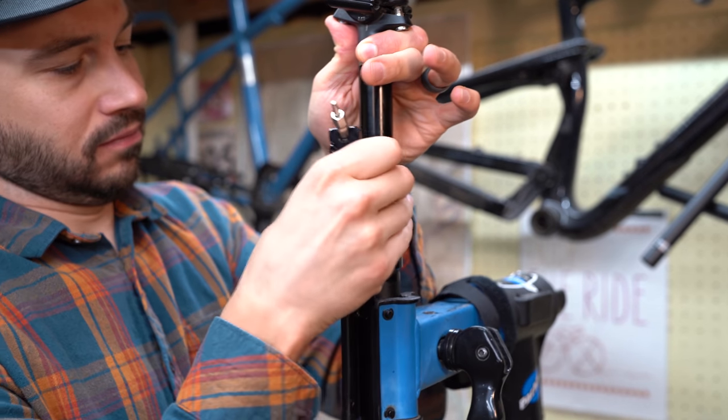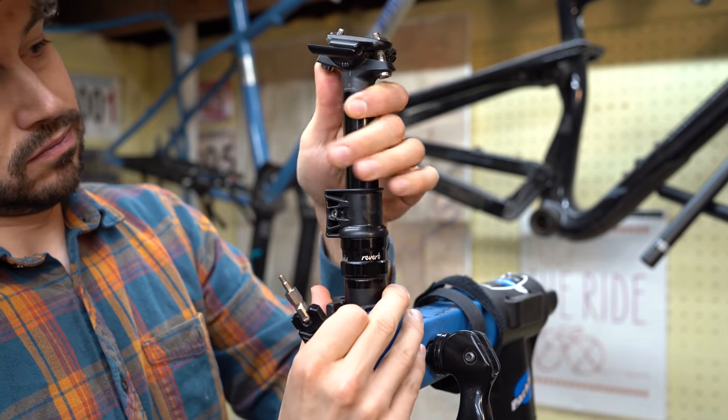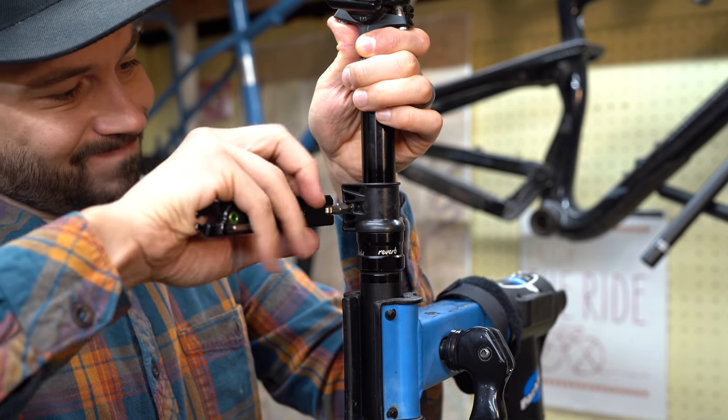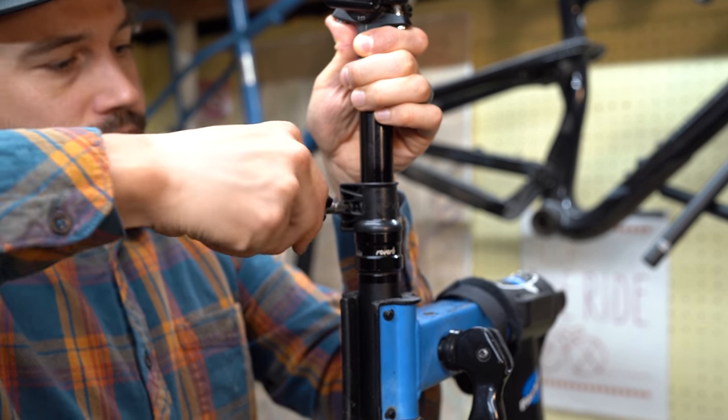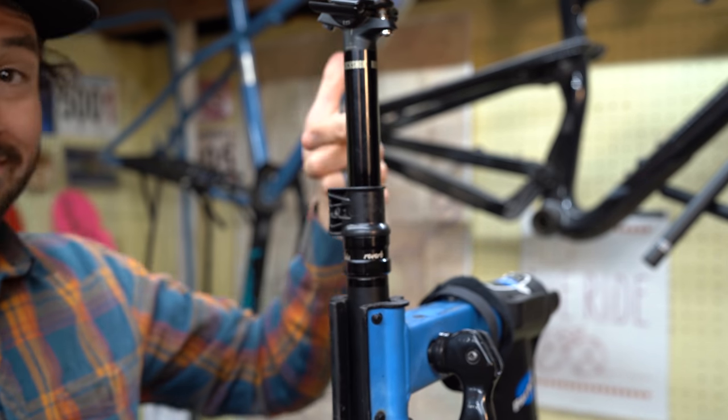Finally, the last use of the Wolf Tooth Valet is to get out of a bad situation — it can act as a crutch when your dropper fails. Some droppers do fail in the down position, and if that's the case, pull your dropper upward, throw your Valet all the way at the bottom, and tighten down the screw. This way you can use your dropper post as a rigid post and pedal home or to your closest bike shop.